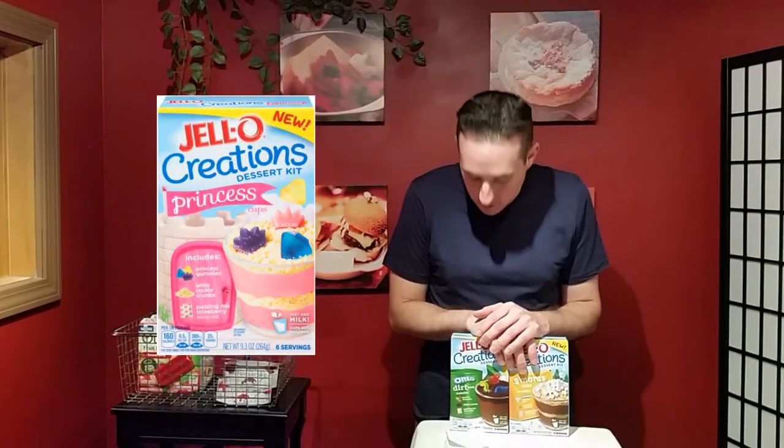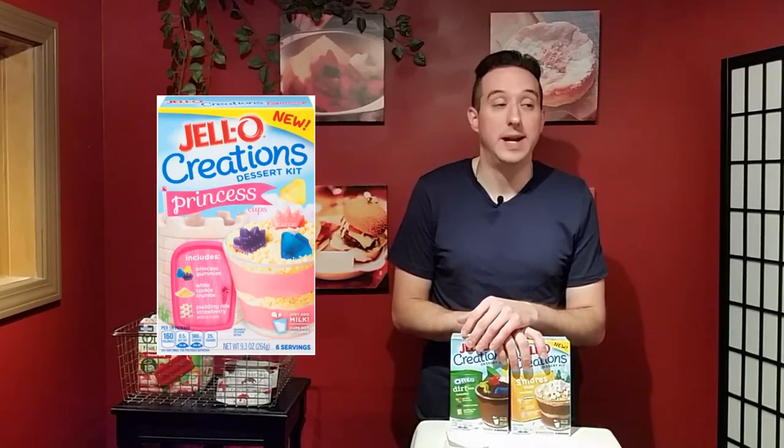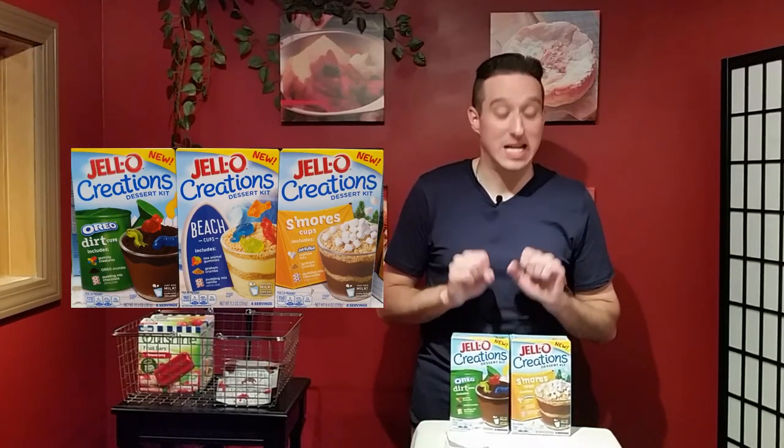Another one I found online is a Princess Dessert Creation Kit. That comes with strawberry pudding, white cookie crumbs, and princess gummies. It might say princess on it, but I do like strawberry pudding so I'll eat it anyway.